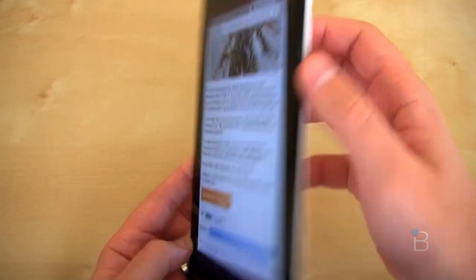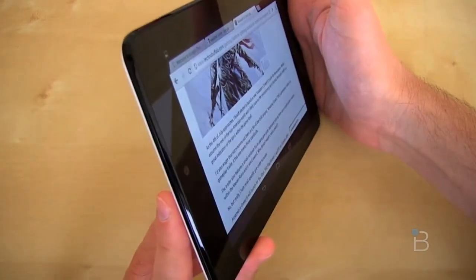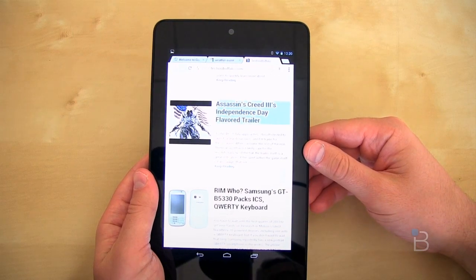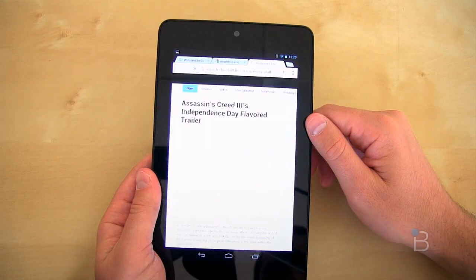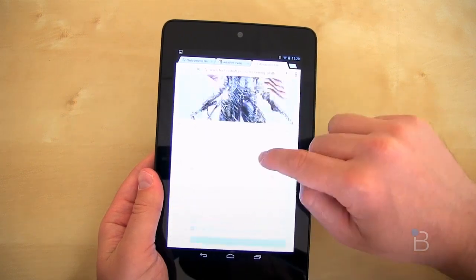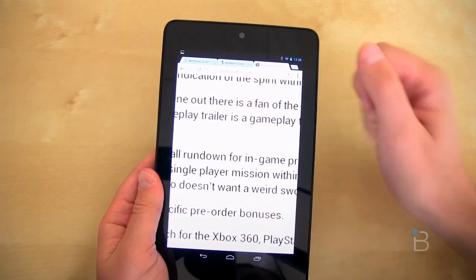The display is a seven-inch affair with a resolution of 1280 by 800 — that's an HD display. For those of you math whizzes, that's 216 ppi. Viewing angles are also tremendous; really any way you hold it, you're going to have a very nice view with very little degradation. Text is crisp and clear with no pixelation issues. It was actually really comfortable to read a book — it didn't hurt my eyes.